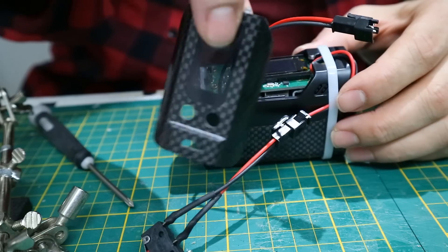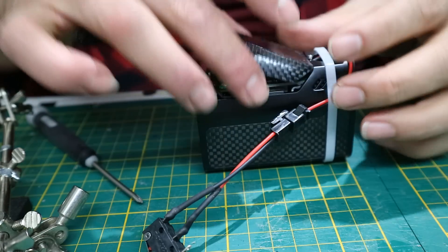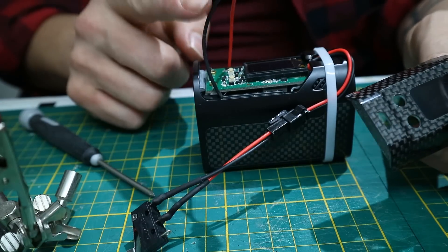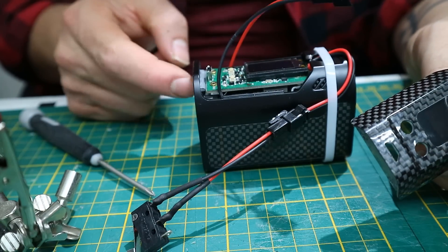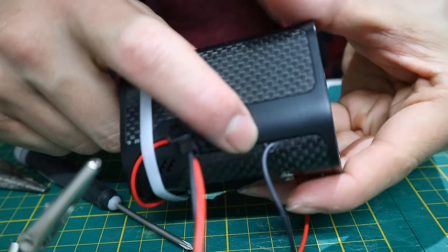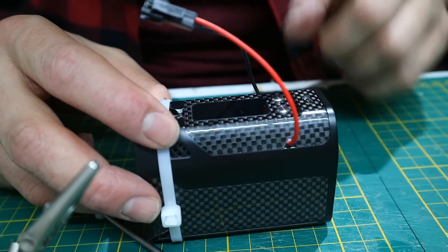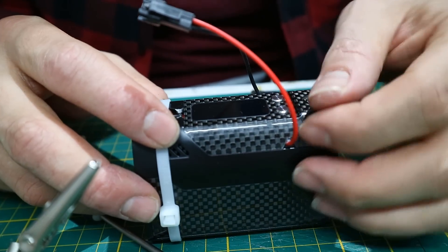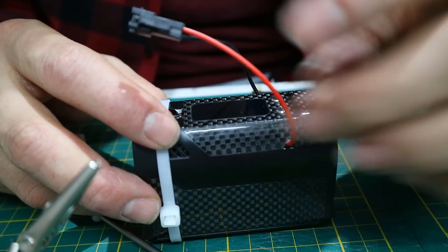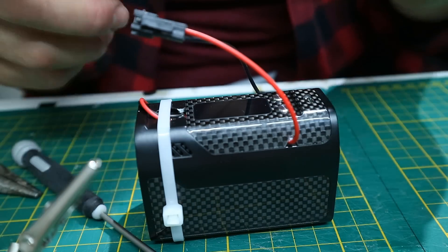Now we've got the cover — this is optional if you want to be safe. You can put it back on, but don't forget to cut a little slot on either side for the wires connected directly to the battery so those can stick out properly. Make the V-slots big enough because it's metal and could cut into your wire insulation and make contact with the rest of the case, and you don't want that.